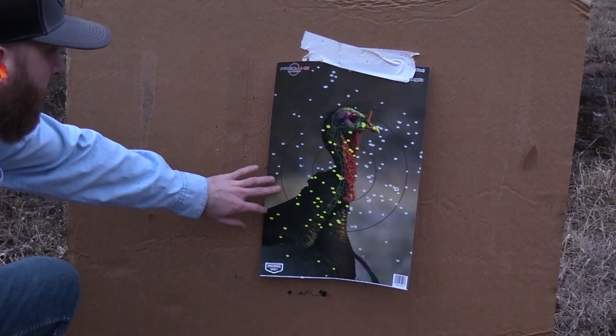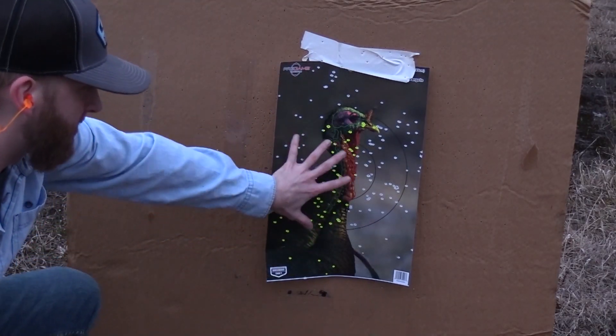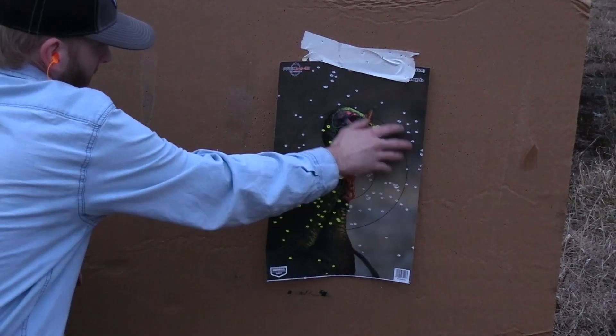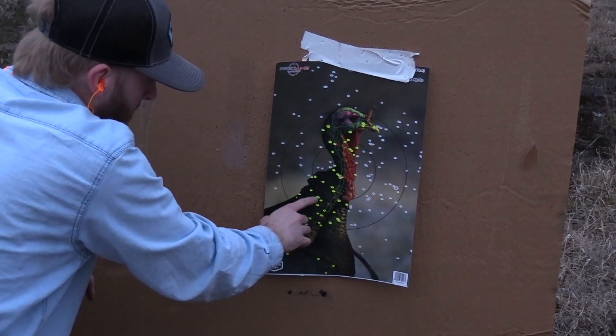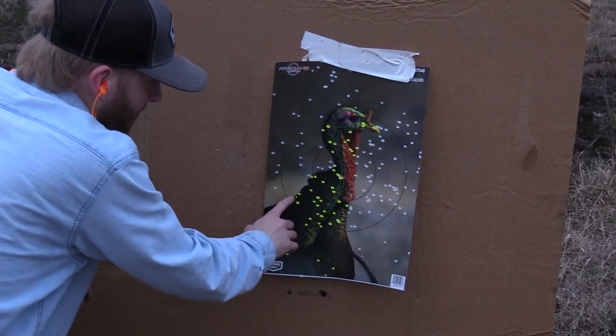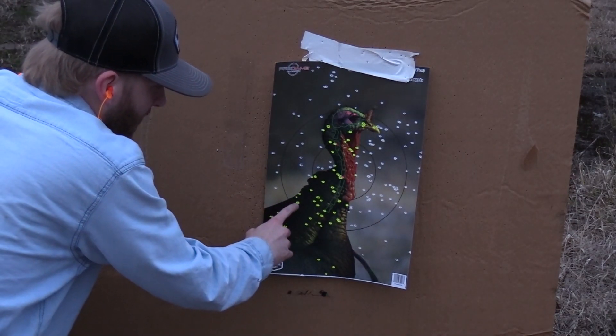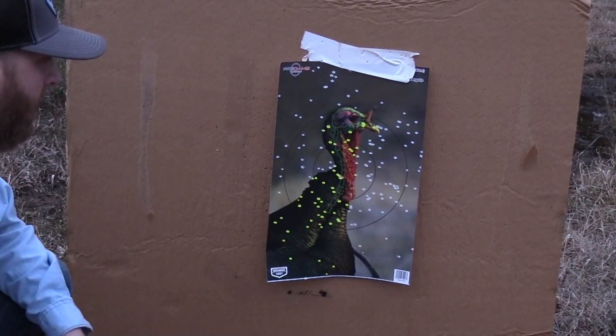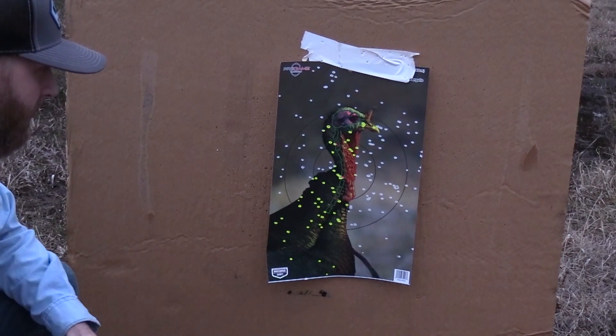All right, so at 40 yards I'm looking at a dead-centered pattern — that's always good, that's the first thing I look for. Density is pretty good. You can see some seven shot next to a six next to a five shot — that blend really works together really well, and Magnum Blend is a very good shell.